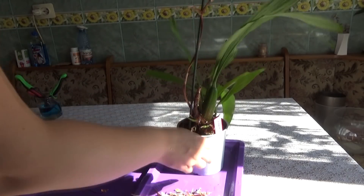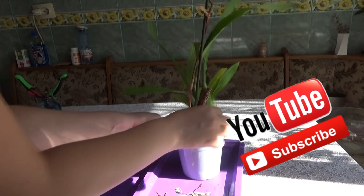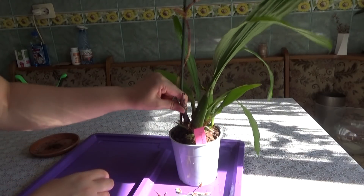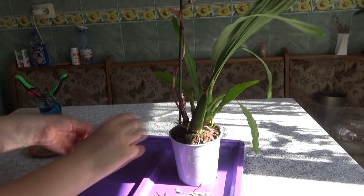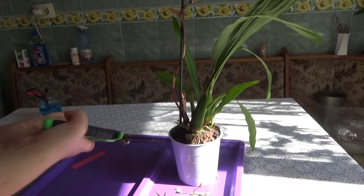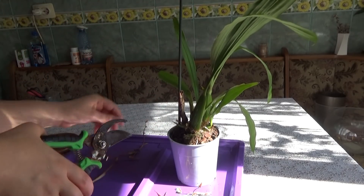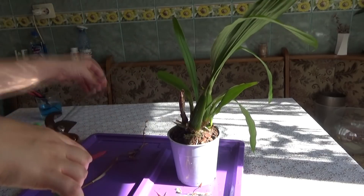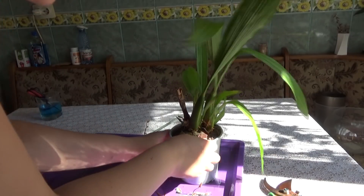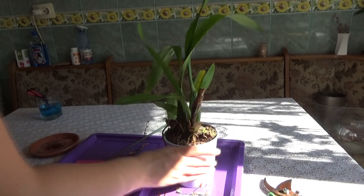I have already taken away the dead sheaths from around the pseudobulbs. We can see that here I have a rotten pseudobulb. I can safely cut the spike now - we don't need it anymore. This orchid reacted really, really suspiciously. By the way, this is my Zygopetalum Angel Bloom.